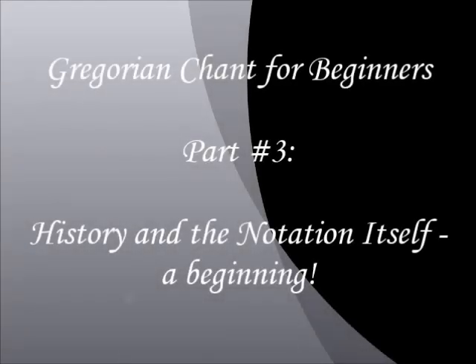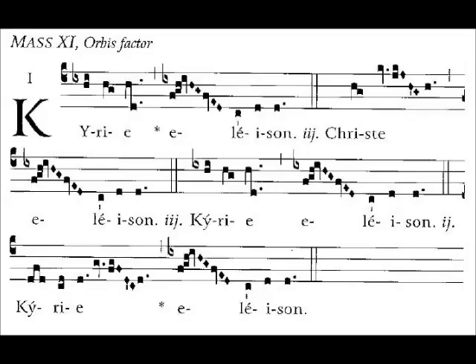Welcome to part three of our series on Gregorian Chant for Beginners. Before we go on and talk anymore, we should sing something, so I'm going to include a chant here that you can sing with me.